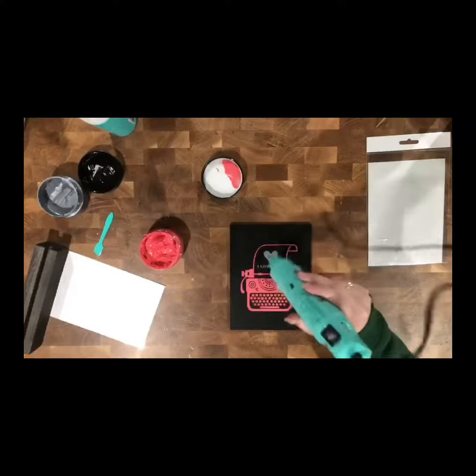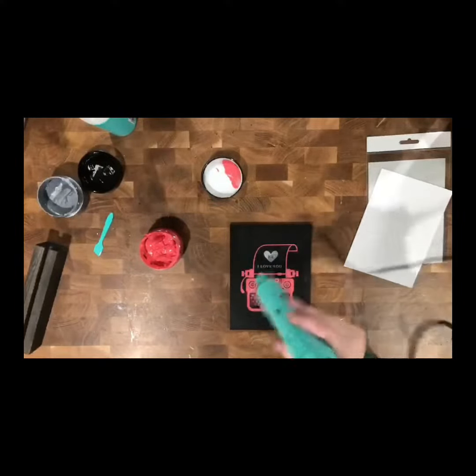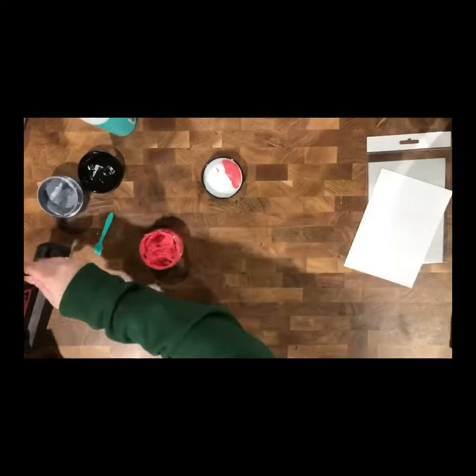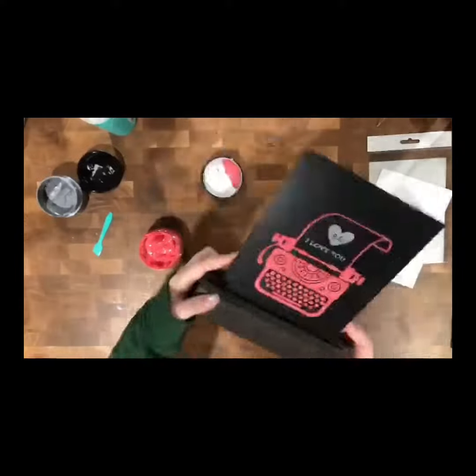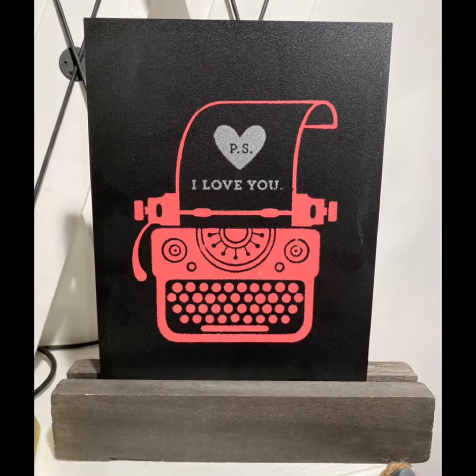Now we're going to dry it up, and once it is all dry, we will be able to go ahead and stand it up and get a super cute picture. So if you like what you see and you want to see more, please be sure to check out my online store. Hope you liked the finished project pic! Thanks for watching! Bye!